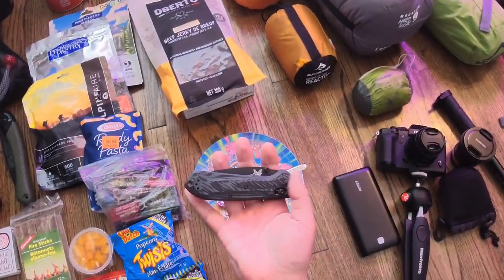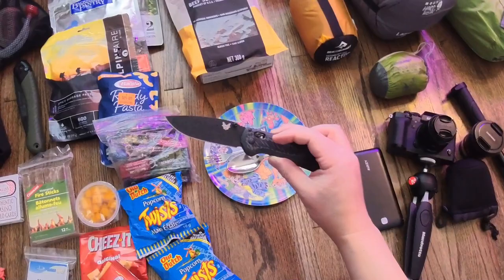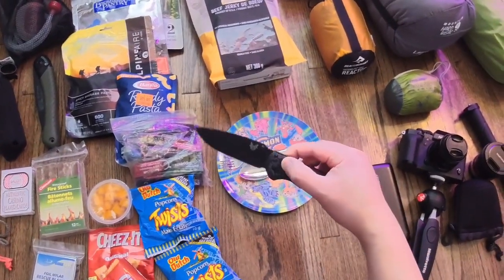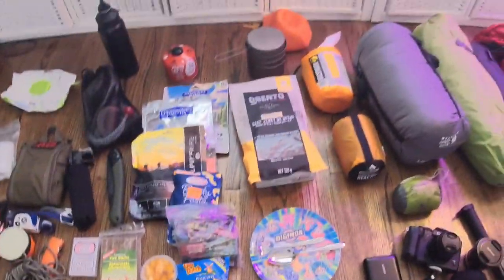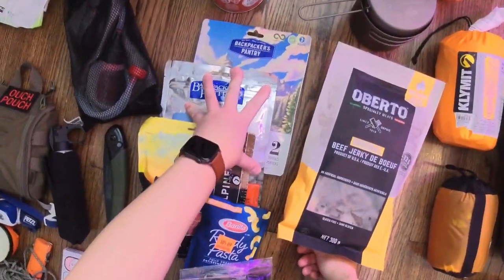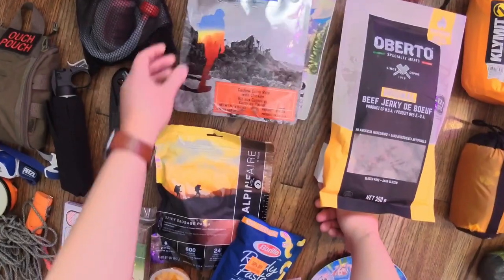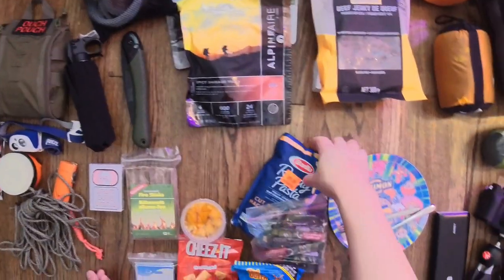For a pocket knife, I have the Benchmade Super Freak. I really enjoy this knife — it looks super nice and is wicked sharp. I use it for cutting my meals as well as anything around the hiking trip. In terms of food, I prefer dehydrated meals because they're light, easy to carry, and don't take up a lot of space. I have the Backpacker's Pantry Pad Thai, the Cashew Curry Rice, and from Alpine Air, the Spicy Sausage Pasta.